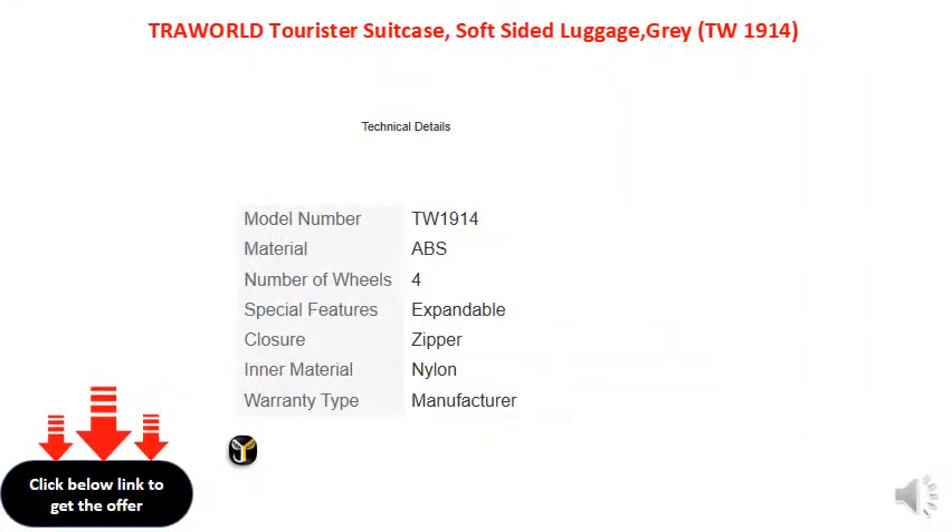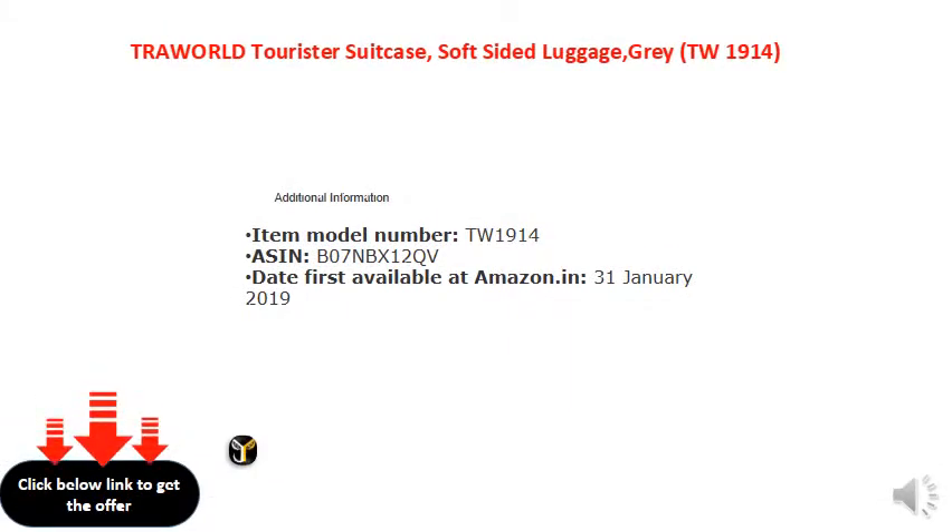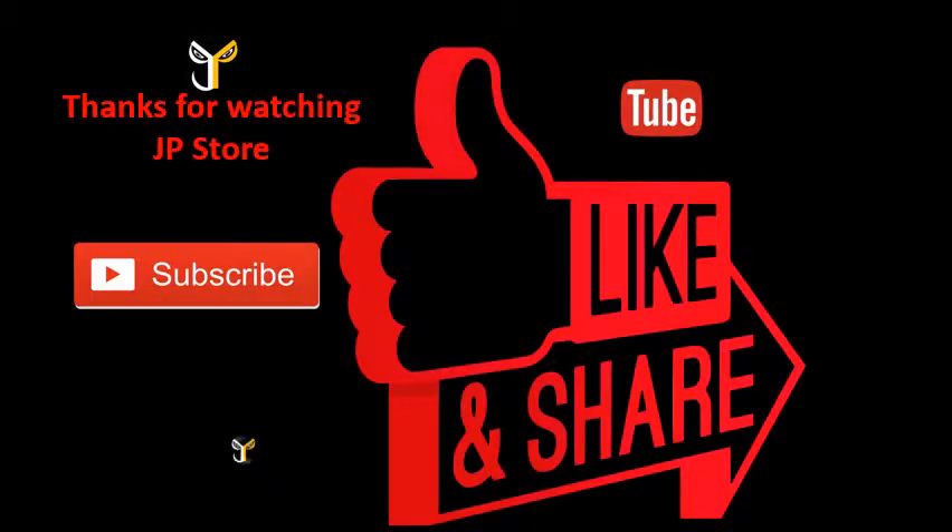Thank you so much for watching J.P. Store. Please do subscribe, like, and share.